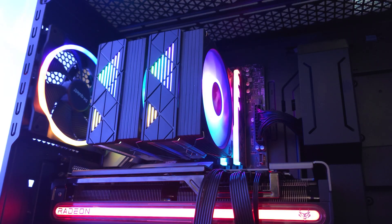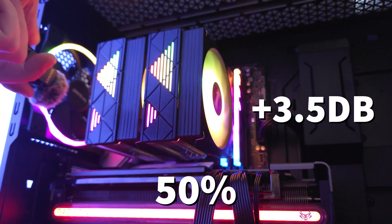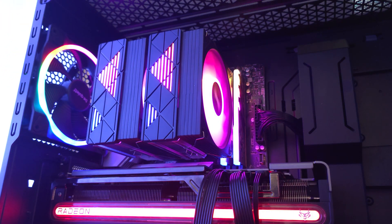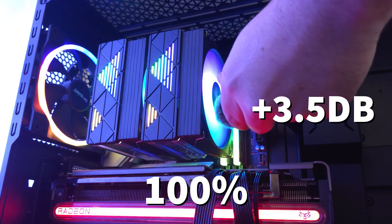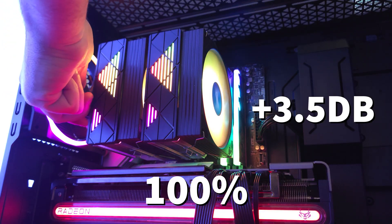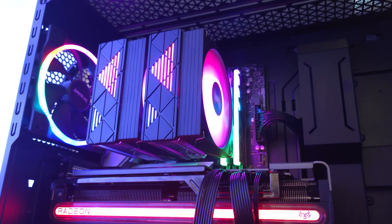This is the First Player Cryo CPU cooler with the fans at 50% — basically silent. Same thing but at 100% fan speed. There is a bit of a hum, but they aren't the loudest.